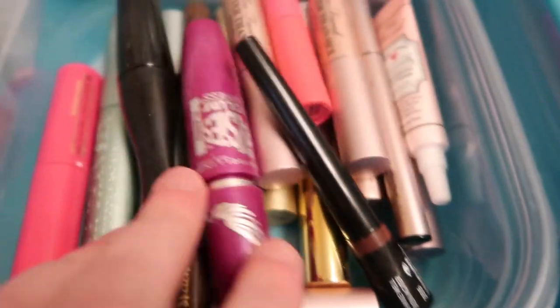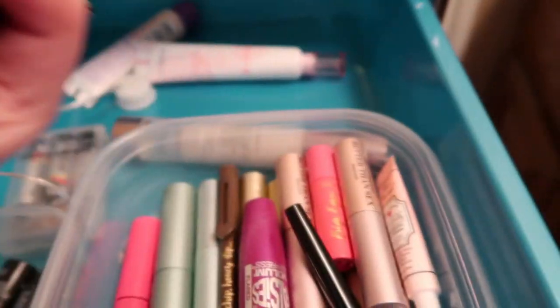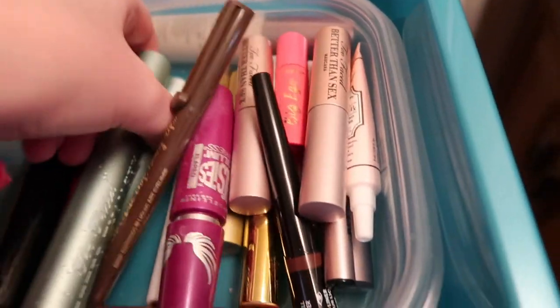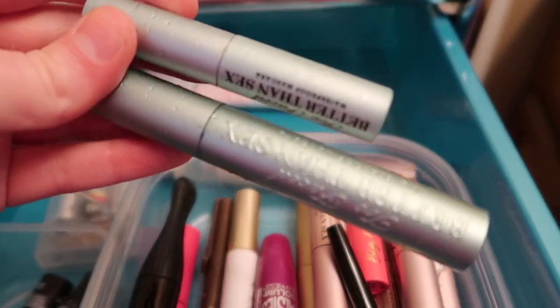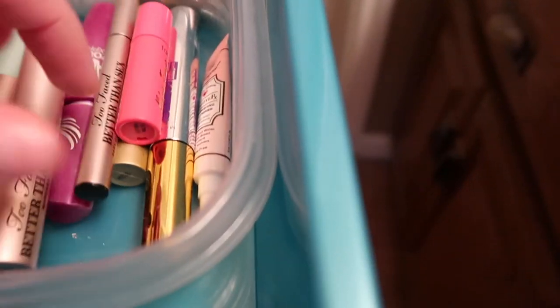In this little container I've got different mascaras I've collected. There's one from Tarte, one from MAC called Extreme Dimension, and — oh my gosh — I have a lot of Better Than Sex minis by Too Faced. I've got one waterproof, one full size, and then minis — I actually counted five. I have a problem! But I won't run out for a long time. Better Than Sex by Too Faced is my favorite mascara.